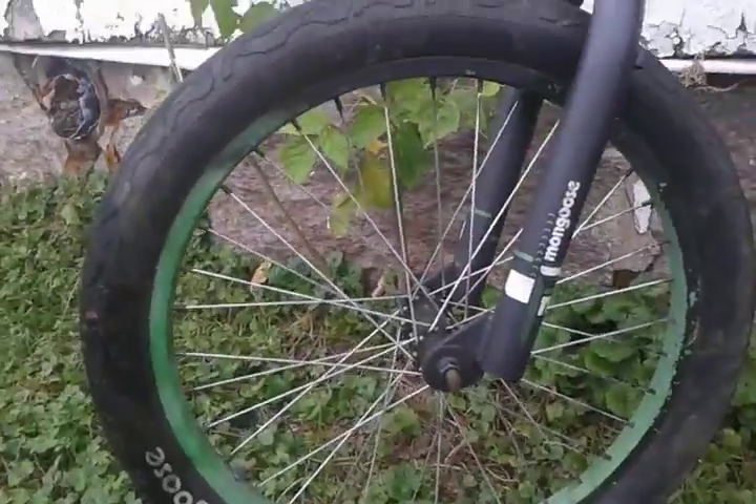My lime green rims on my bike are kind of faded, so I'm going to spray paint them again to make them shinier. That's what I've been doing — just monkeying around.